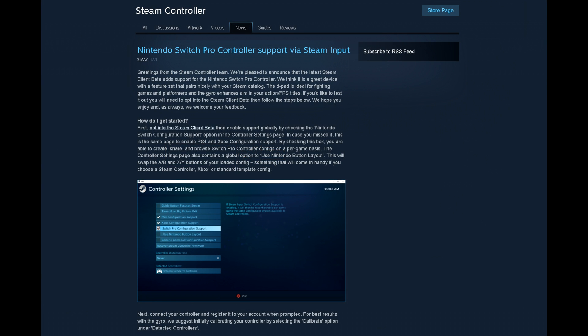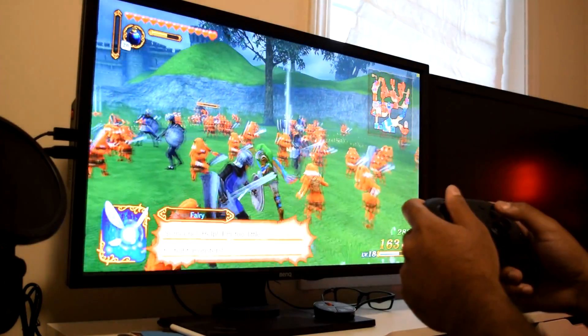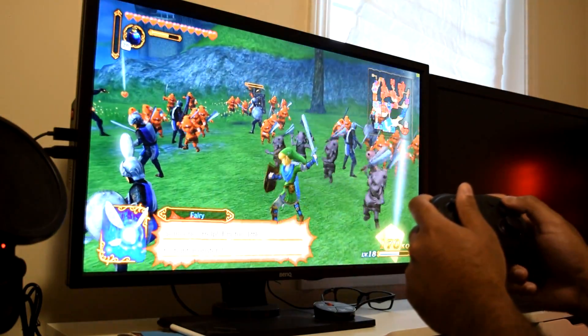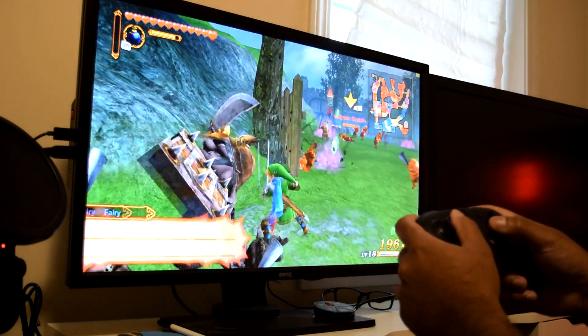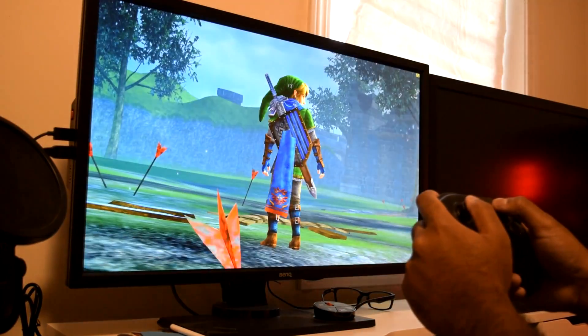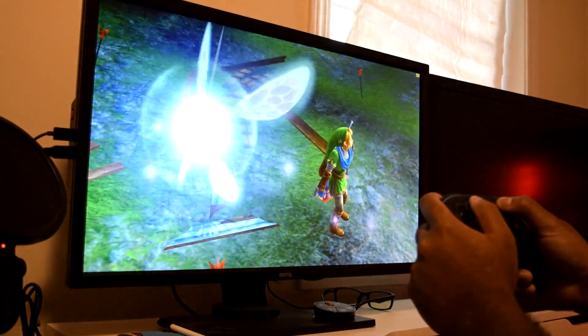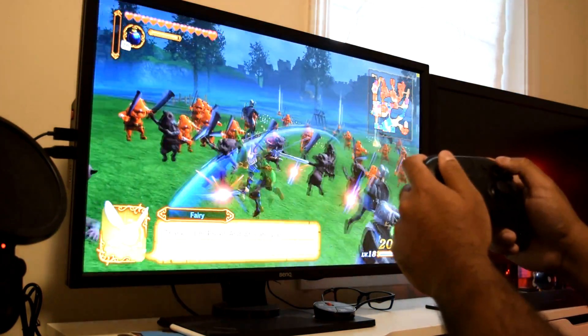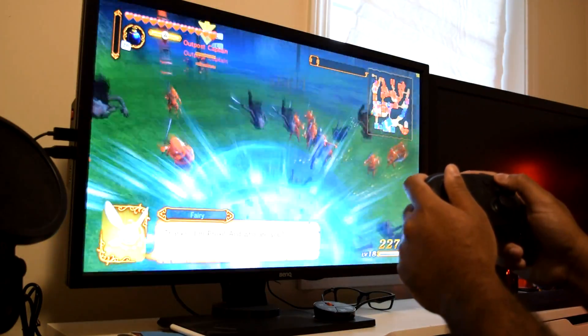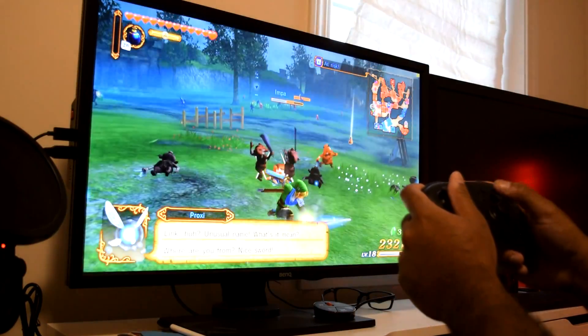Now you can use the Pro Controller on popular platforms like Steam, which does have support for it now, which I think is excellent. Another thing that I like to do is revisit some of my favorite Nintendo games by running them through emulators. It's great that we have emulators because we can play some of our favorite games from the past or even recent ones, plus take advantage of our PC's hardware to further boost the experience by running games at higher resolutions, better textures, or even do some crazy mods.